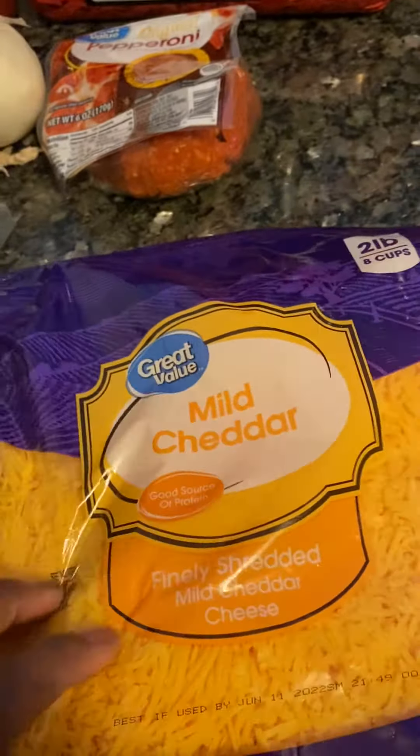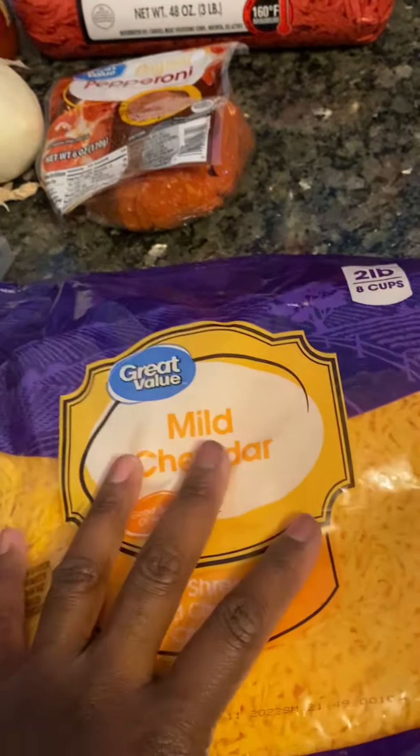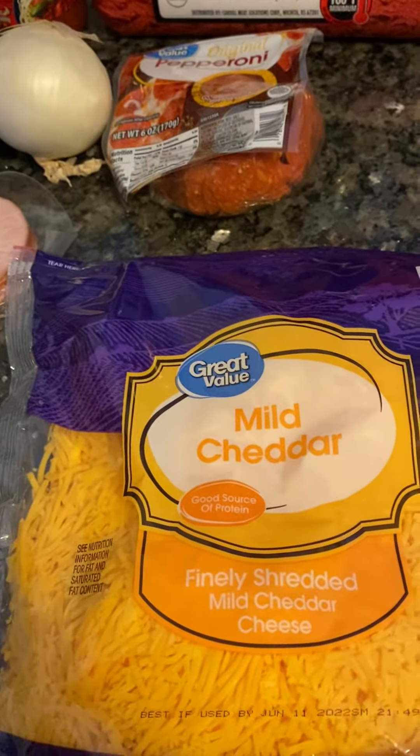Then you're gonna put about a cup of cheese inside. You can put it in the pan and put some cheese on top — I'm not sure yet if I'm gonna put it in the oven after I do all this with some cheese on top or just let it be. My second video I'm gonna come back and let you guys know what I did.